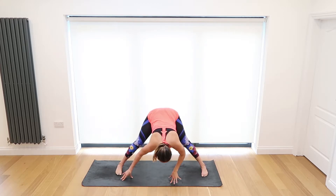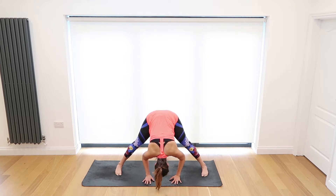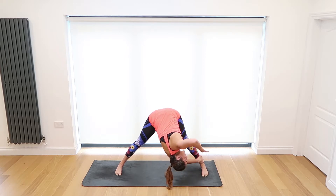Inhale slowly release and pivot to the center — we're coming into a prasarita. Inhale lengthen through the spine, exhale bring the crown of the head to the ground. Take the weight into the toes, inhale and exhale. Inhale take the right hand to the left ankle and take a little twist — lift the left hand to the ceiling, pulling yourself down towards the left thigh.